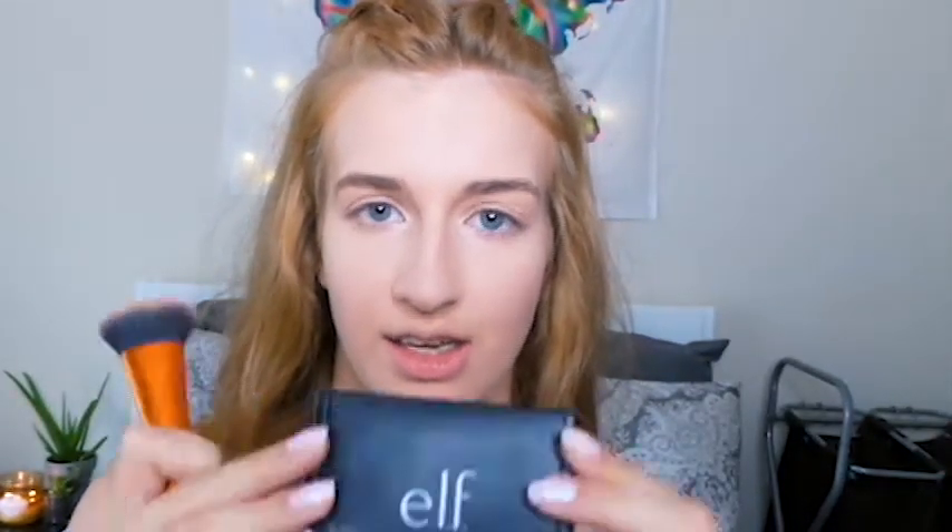Next I'll be doing bronzer. I usually use this ELF palette — this is the shade Saint Lucia. I use the bronzer half of it; you can tell I love it a lot. The blush is good too — sometimes I use it, sometimes I switch it up.